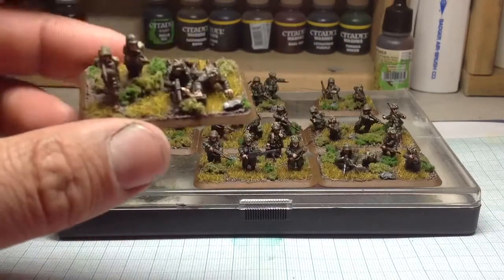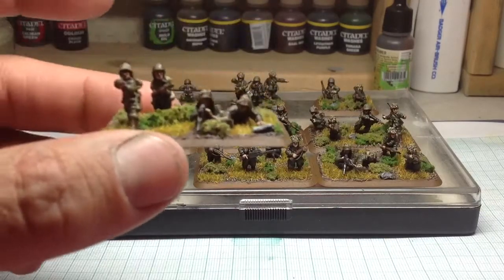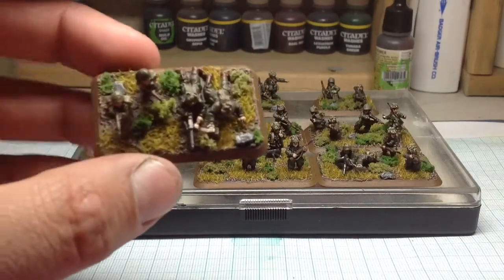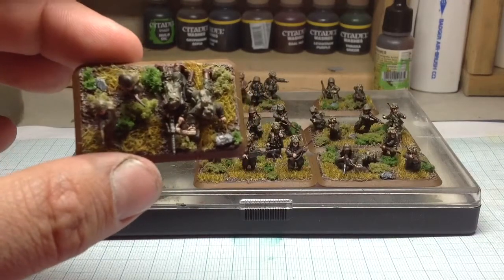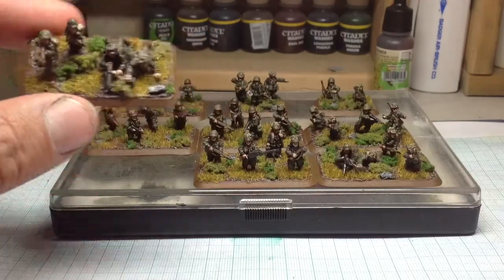I've done the base work on them — three different colours of bushes and some different colour of static grass. I don't know if I've gone a bit too far with the amount of colours on there. I'm not sure I'm entirely happy with them, but they look quite good.